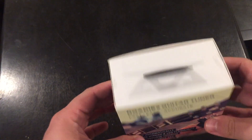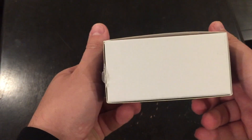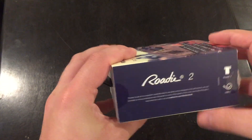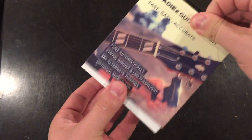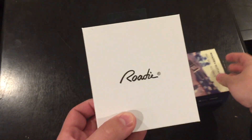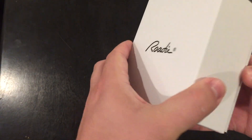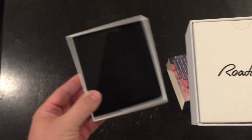So this is the packaging. I took the tape off the sides to make the box opening a little bit easier for the camera, but here is the box. It seems pretty nice, high-quality box. Initial impressions — it reminds me of like an Apple product; the cardboard seems to be very high quality.